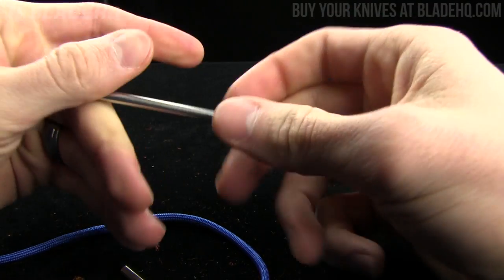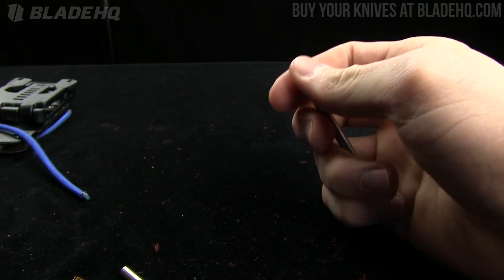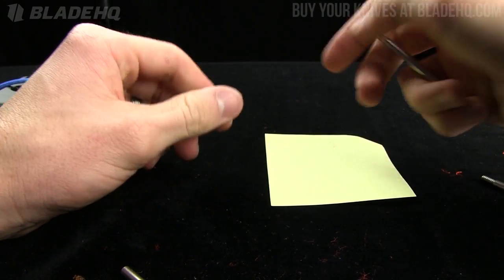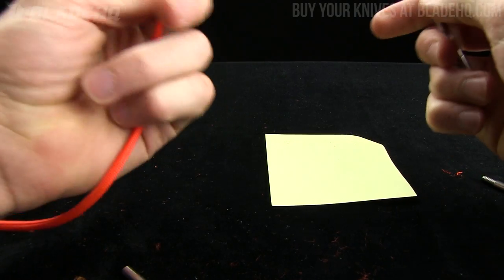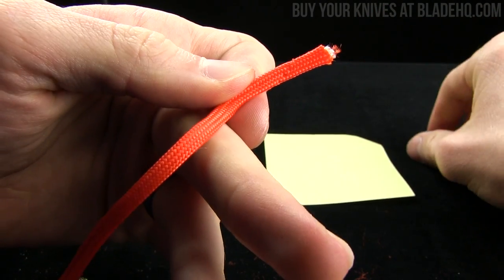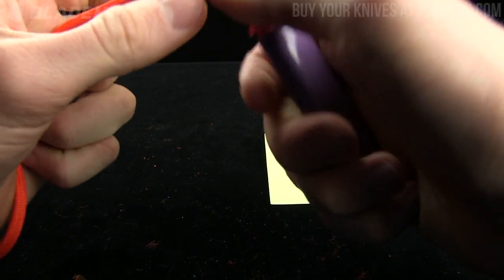That extender just screws in. I'm going to show you how to use it because I'm sure you're wondering — I had a tutorial with our product manager and he showed me how to do this. Hopefully I can replicate it; I've tried a couple times but I think this time is going to be the charm. You've got your paracord — not gutted paracord.